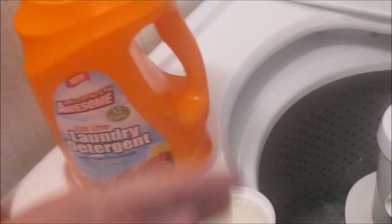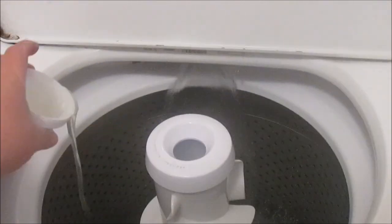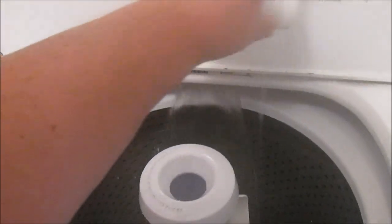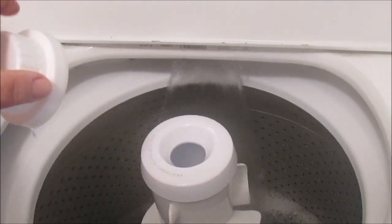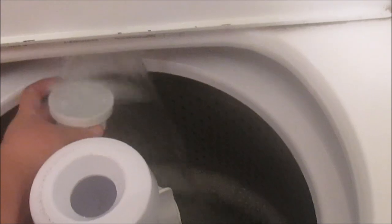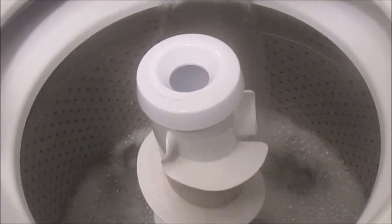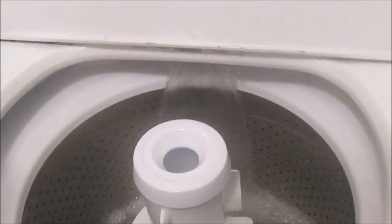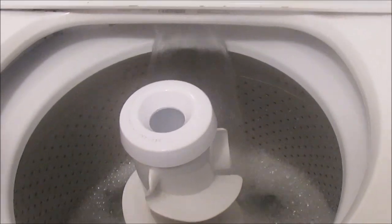This is the orange bottle, clean fresh scent. So I'm gonna put that in. And it instantly starts making suds, which is something that I love. Look at that — it just amazes me how much suds it's making.